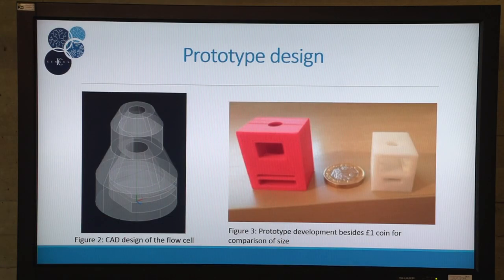This layer is then removed from the flow cell and imaged using a USB microscope. The flow cell was designed using CAD and then 3D printed using PLA.